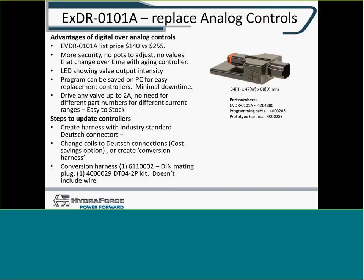These make excellent analog control replacements. Because they're digital controllers, there's no pot to adjust, no value drift over time as the controller ages. It has LED valve output indicators and is programmed on the PC for easy replacement. It can drive a valve up to 2 amps, so no need for different part numbers for different current ranges — this is good for everything up to 2 amps.